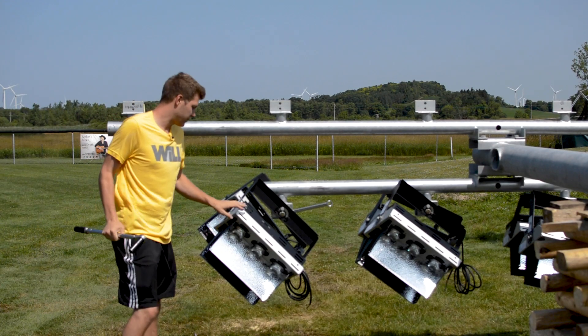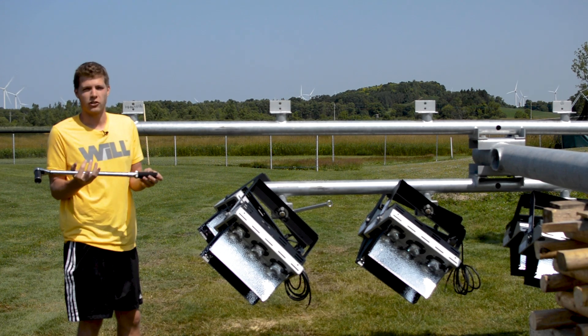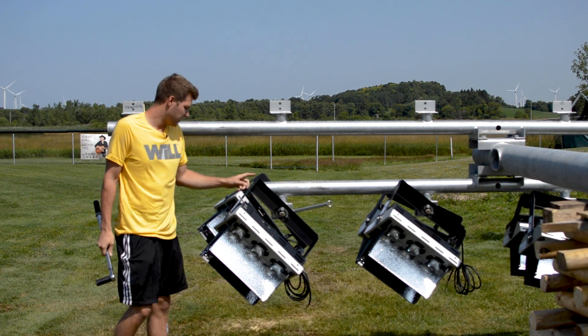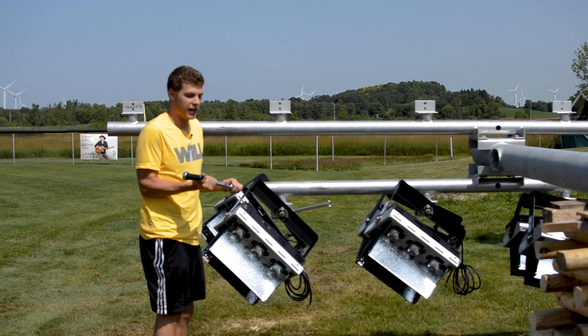All right, welcome back. After we mounted the fixtures, tilted the fixtures, and aimed the fixtures, now we're going to actually tighten the fixtures with a torque wrench. The torque settings are all on the dials of the fixtures and the labels on the sides of the fixtures — it's the same label that you use to look at for the aiming. We're going to go ahead and do that.